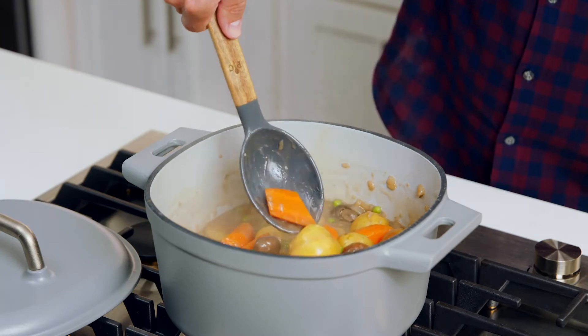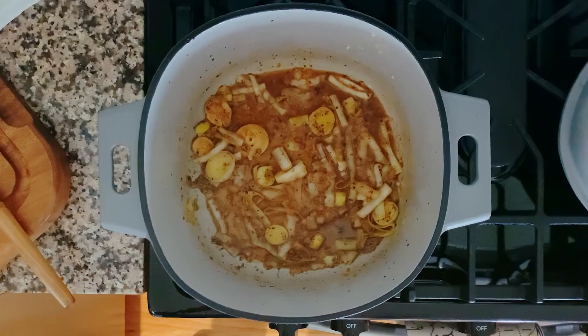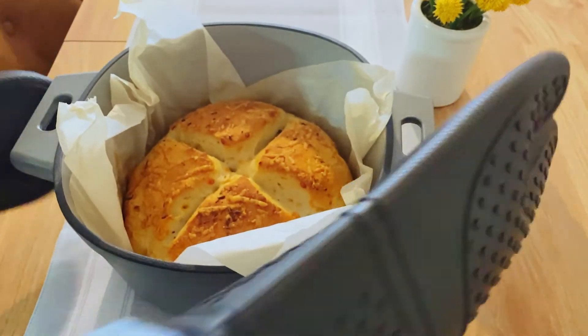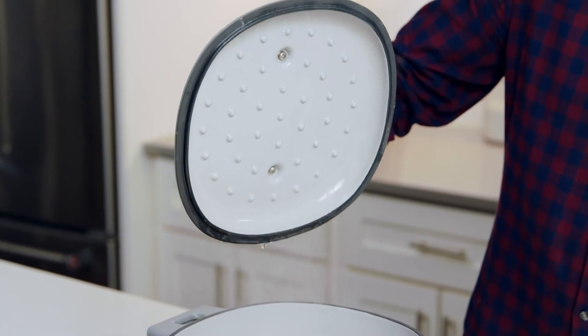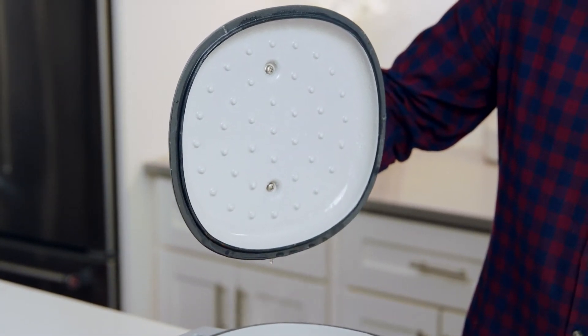Dutch ovens are kind of known for those low and slow braises and those special occasion meals, but they can do so much more. They're ideal for simmering sauces and cooking pastas and grains, and they can even make a ridiculously good loaf of bread. The lid of our six-quart Dutch oven has a great big handle that makes it easy to manage even with an oven mitt. Plus, the inside of the lid is covered with little dots that redirect the condensation in the pot to drip back onto the food, basically making this a self-basting pot.